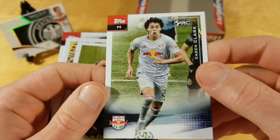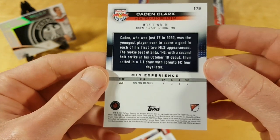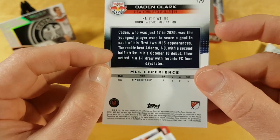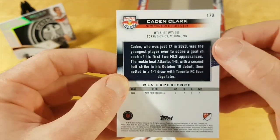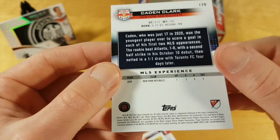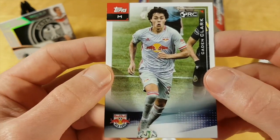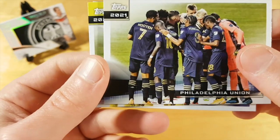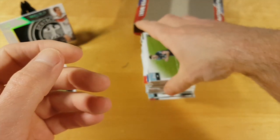And here comes the Caden Clark Rocky card — pretty nice that we pulled it. Unfortunately the centering is a major problem. The right border is much thicker than the left border, and unfortunately the edges are not perfect either. I noticed that this year the edges are not nearly as good as they usually are. I don't usually grade cards but that's another sign of the deterioration in quality. But it's nice that we pulled this Caden Clark rookie card — at least something out of this box.